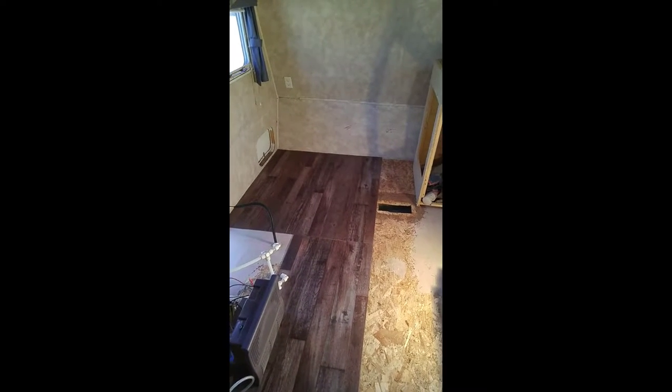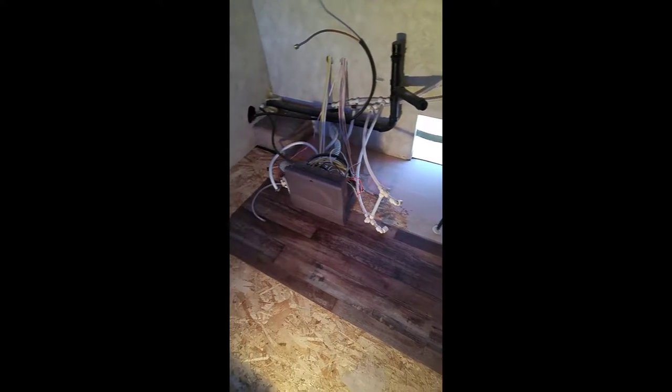Hello YouTubers, UXO back with my floor reno part 6. So the floor is all prepped and I laid down some of the plank flooring that I got just to get the pattern that I want and the layout, because as you can see there are multiple colors in it. It's sort of like a barn board look.